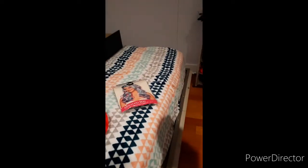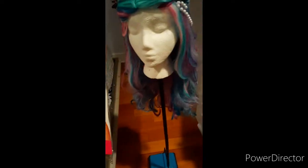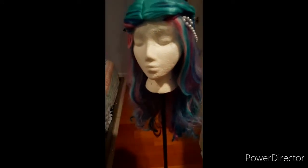This and that do not look the same — this and that are not the same thing. They really botched this wig, but we're gonna try to fix that.